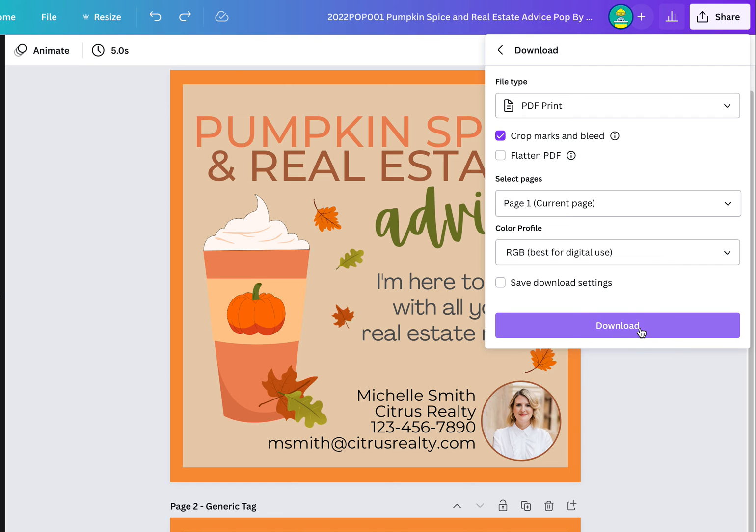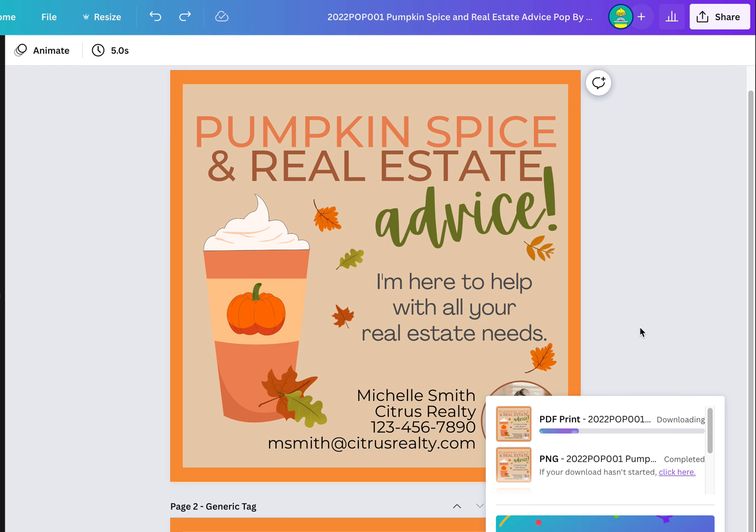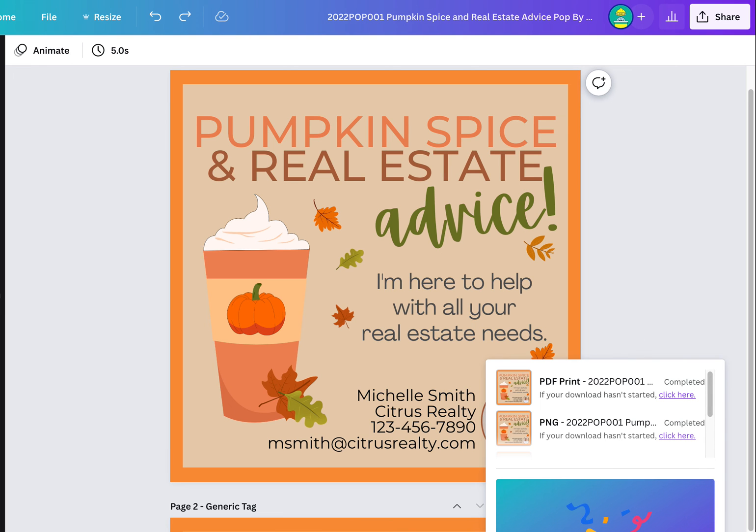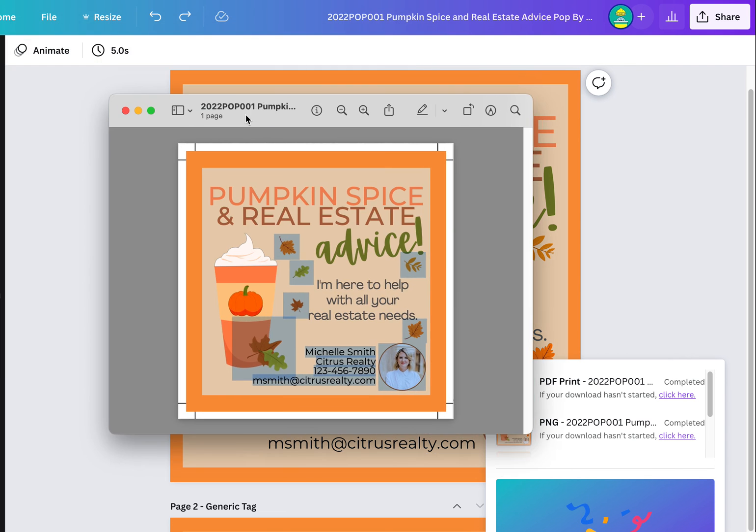Choose the one you're going to use and then just click Download. Once it's downloaded, open it up in your viewer — it'll be a PDF. You can see here this is the PDF.